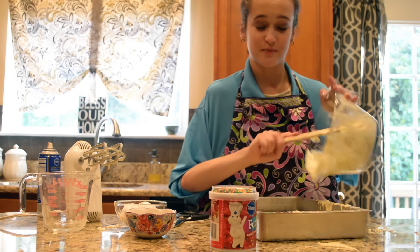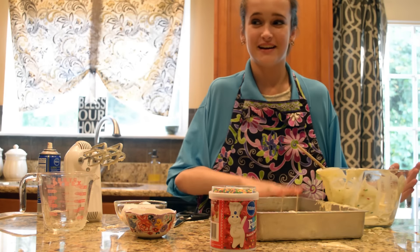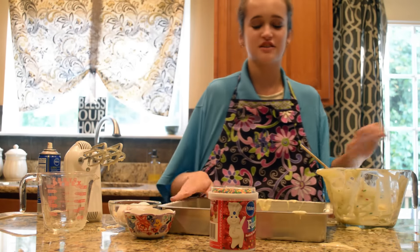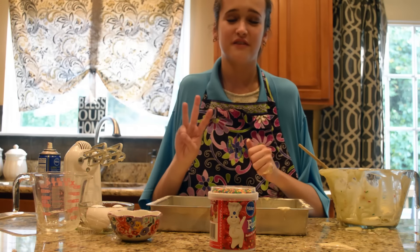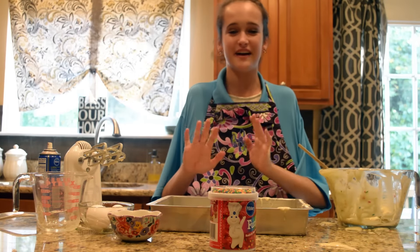I chose the rainbow sprinkles because it's just so much fun — it adds all the cheerfulness to your day. Now pick up your pan and just shake it side to side. Alright, now it's time to move on into the oven. Make sure you preheat your oven to 350 degrees, and you're going to bake this till it's golden brown. Alright, we'll see you guys when our cake is sliced.